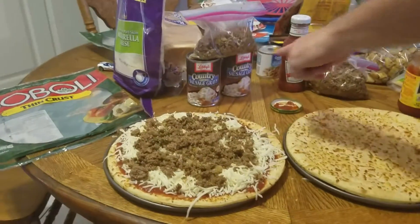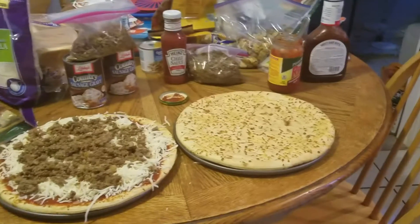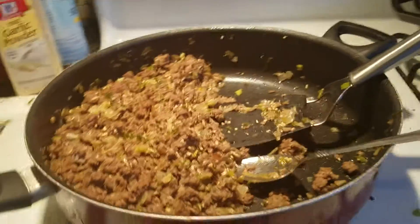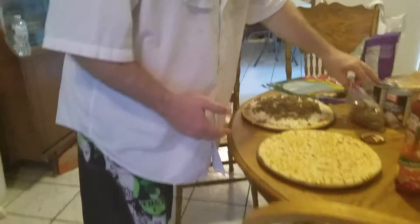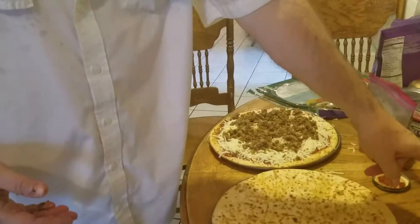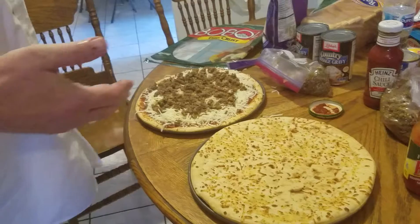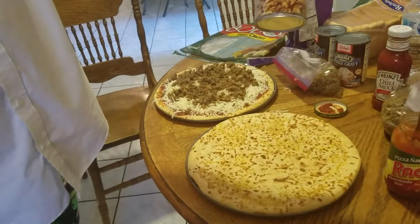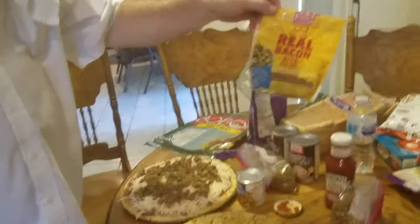Remember we're gonna make that SOS with the same beef and sausage, and I have two more pounds of it over here. So whatever we don't use on these pizzas, we'll just add to the Sloppy Joe's or the SOS. I'm gonna throw some chopped mushrooms on that pizza, and some bacon. And that's about it.